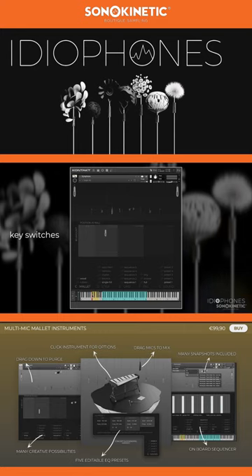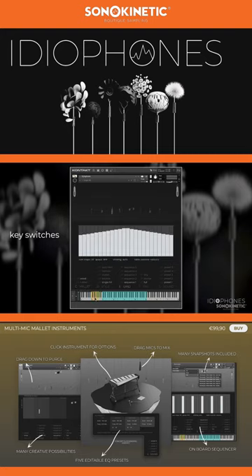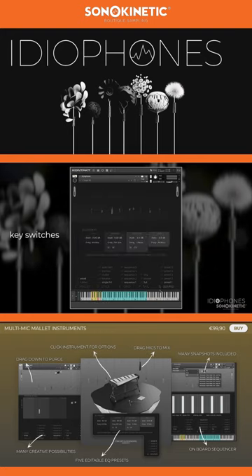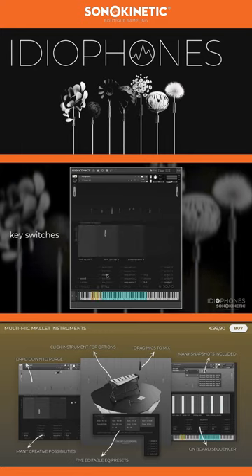The primary keyswitch categories are the same for all five instruments. C0 is for mallet selection; D0 and E0 are for play style; F0 is for tail length, which is most useful in the crotales and glockenspiel; G0 is for sound, with five editable EQ presets. Some play styles have extra settings available, which will appear under the mic soundstage diagram.